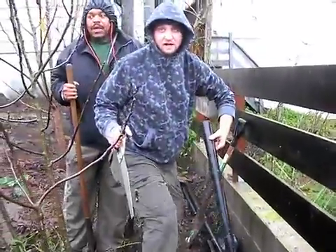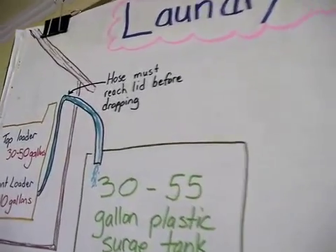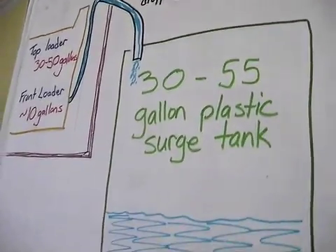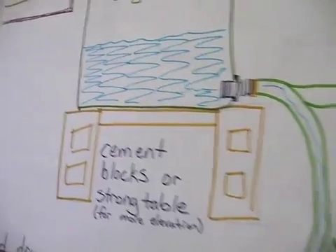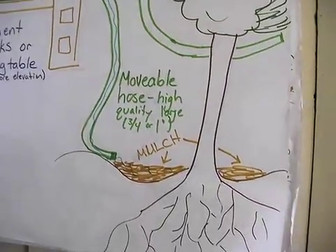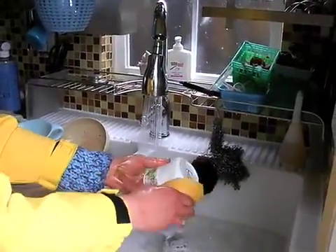There's a lot of momentum to change the code in California. Other states — a lot of arid states — have been feeling the water shortage. States like Arizona, New Mexico, and Texas have changed their codes to fit health and safety standards. A state like Arizona has a code that will help you build a good system that will be safe, the greywater will go into the ground, it will work well, they tell you how to do it, and it's legal.